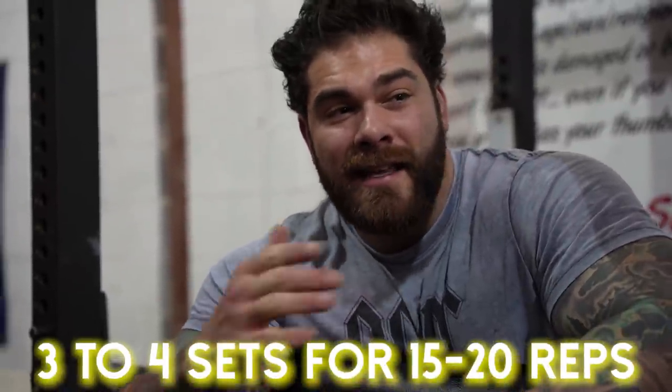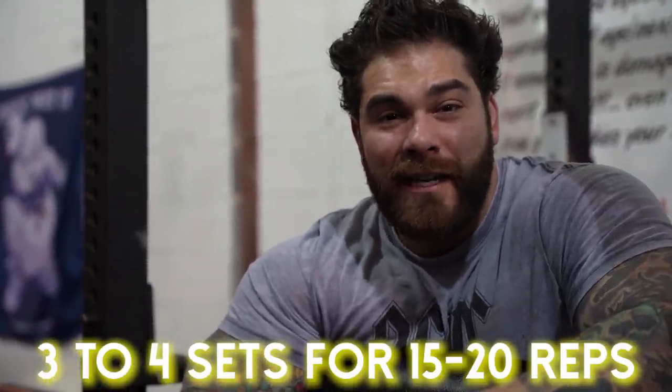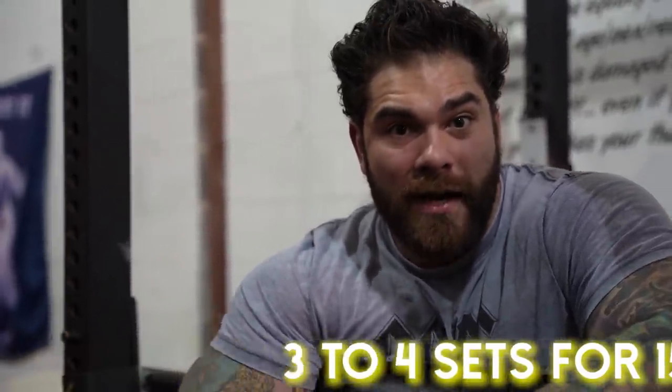I wanted to throw it in because I see a lot of strongmen who are huge fans of it, so it's hard to dismiss the fact that a lot of people in the community love the reverse hyper — it deserves some recognition. If it were me, I'd probably throw it in for three or four sets. Since you can overload it a decent amount, I like going in that 15 to 20 rep range to really work those muscles and get the stimulus we're looking for.